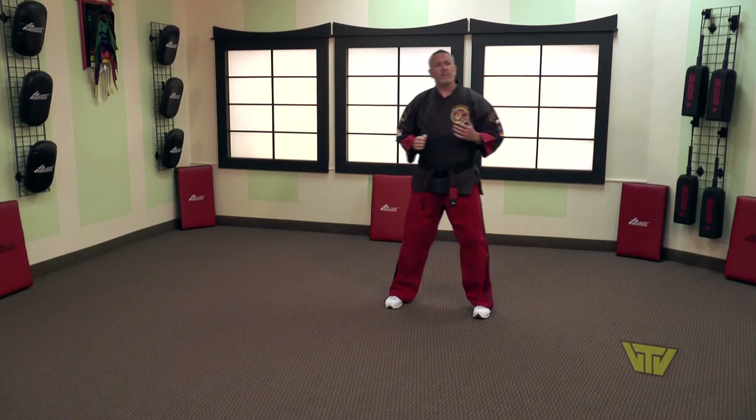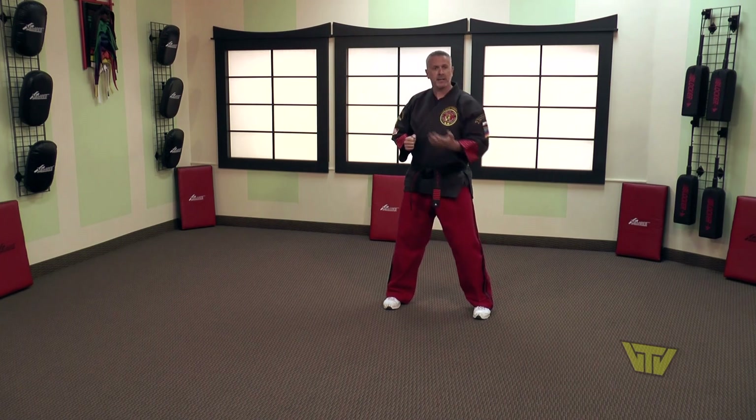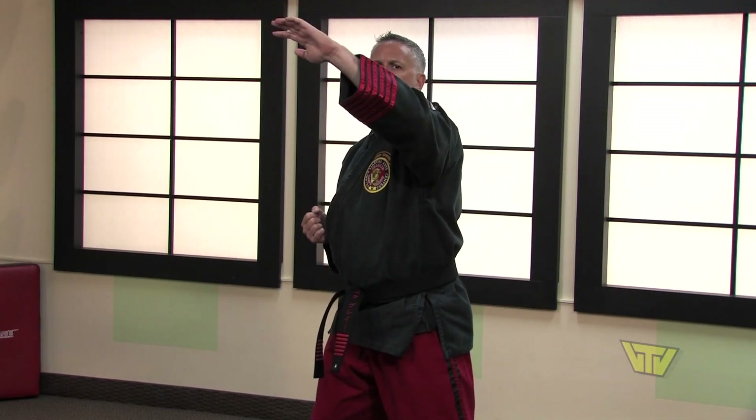We're going to be starting off with a knife hand block. Your hand is going to come up palm facing you, and then as it goes out it's going to turn over with that knife edge of your hand. So you're going to come up palm facing and then strike outward like so.